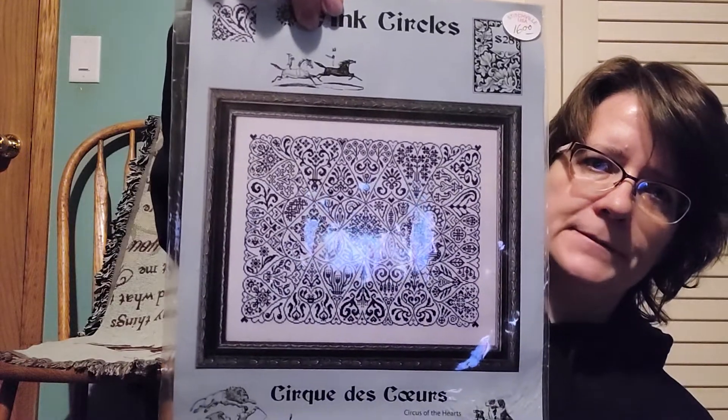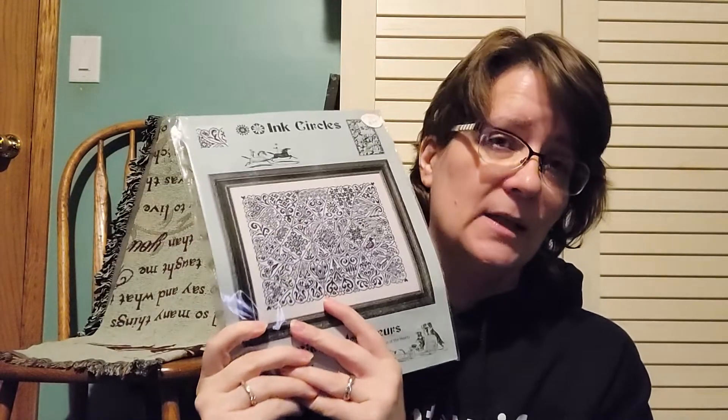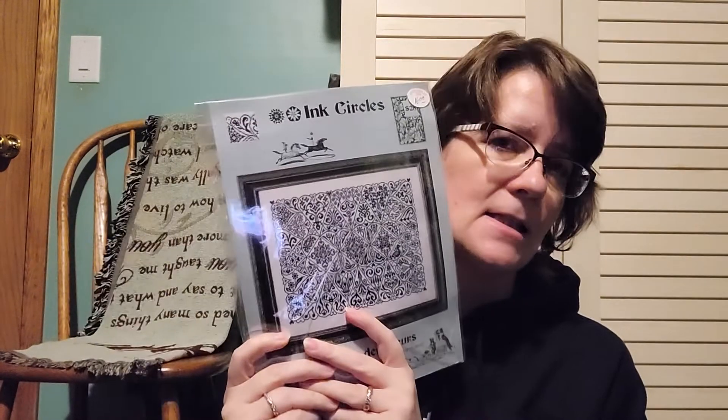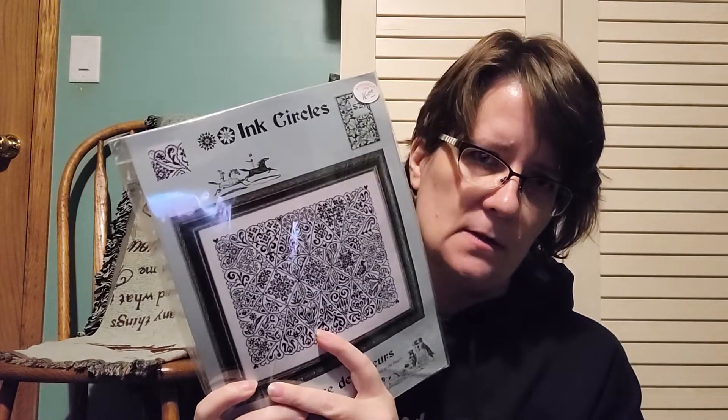This is a future start — Cirque de Coeur by Ink Circles on Rose Wine, and beads. I need like 19,500 beads. Whenever I go to order the beads I have it narrowed down to two, but whenever I go to order them they're out of stock, so that's a sign — I'll hold off on that one. Not to mention, I have a lot of little hands who would help me fling beads everywhere, so I don't need all those little hands helping me.